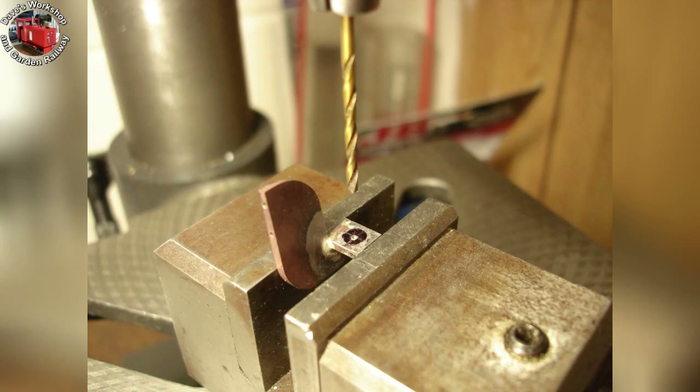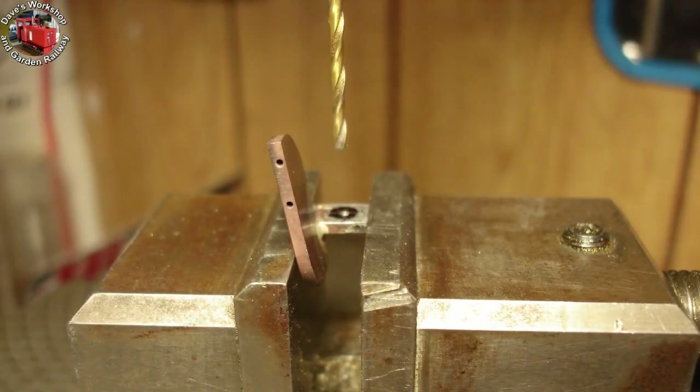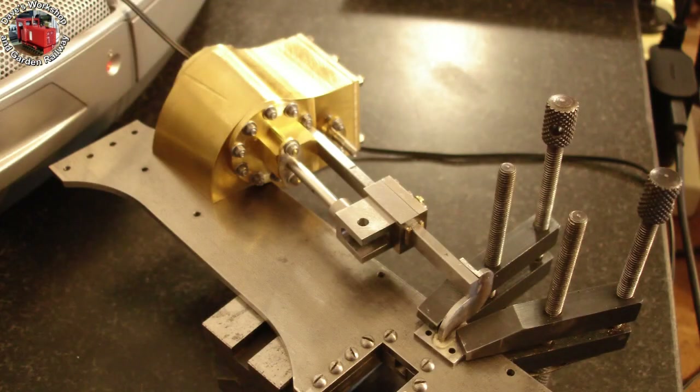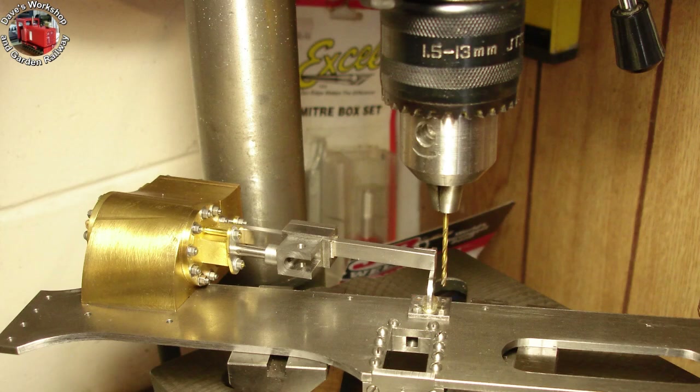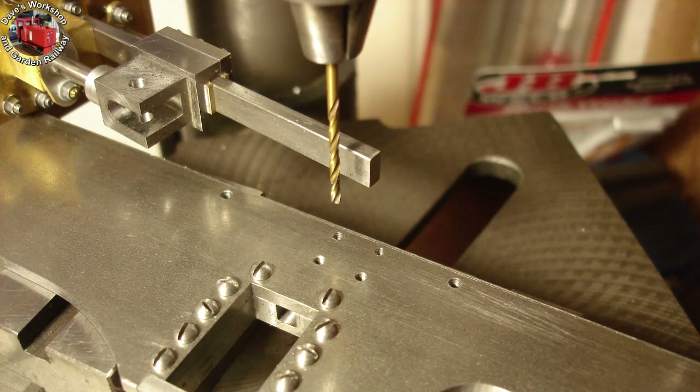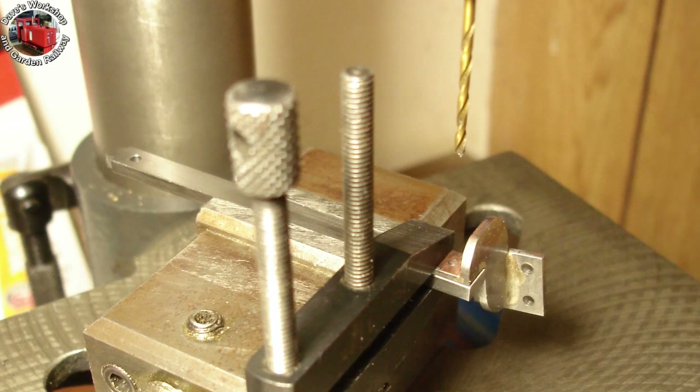Drilling for the screw that will secure the slide bar. Drilling 1.8mm for spotting through 8BA — it will be drilled out later 2.3mm for clearance. Setting up the bracket for drilling through into the frame — these 2 inch toolmaker's clamps are so useful. Ready for the upper holes; the lowers have been drilled through, tapped, and the bracket drilled out to 2.3mm on the lower holes only. I drilled them through with the bracket off. Now the setup for spotting through the bracket into the slide bar for the 8BA screw hole.